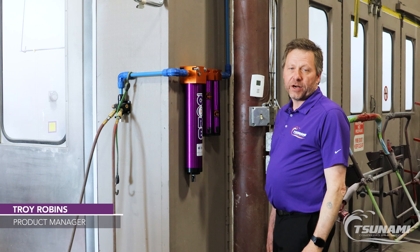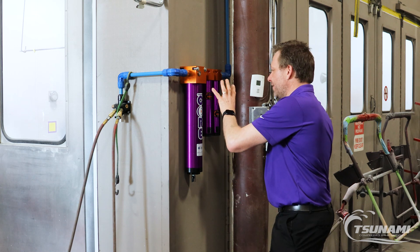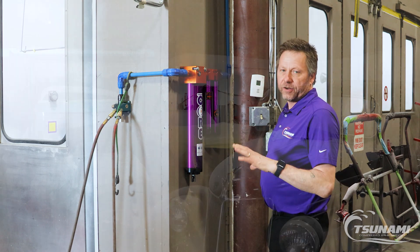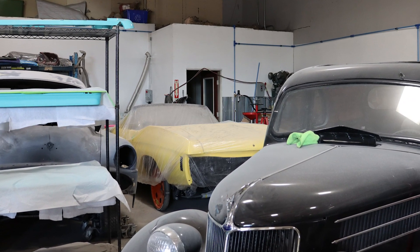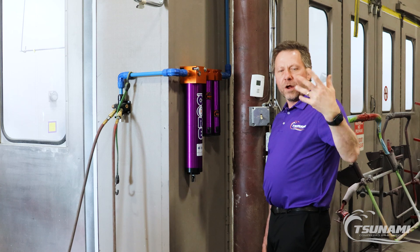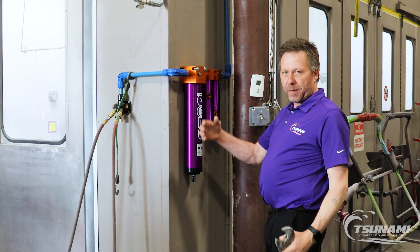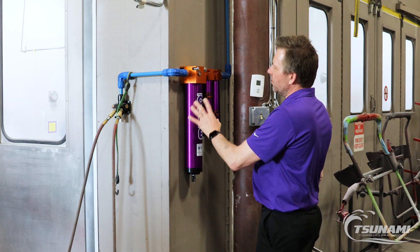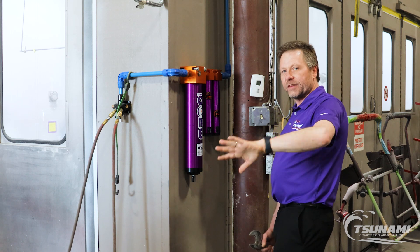Hi, Troy with Tsunami Compressed Air Solutions. We're here at Veschio's in Rogers, Minnesota. They've got the new Tsunami Core desiccant air dryer in their facility. They're running this air for their paint booth, and they've also been pulling some of the air for their air tools to provide high-quality air. They're one of our pilot sites, so we wanted to come in and talk to them about doing the service on this, and address the fact that long-term we're going to make this air specific to the paint booth itself and not use it out in the shop.